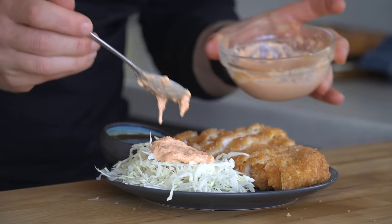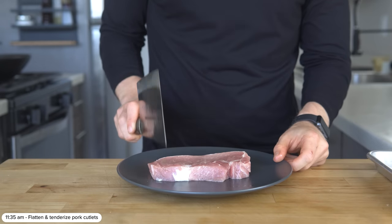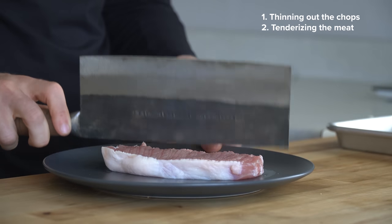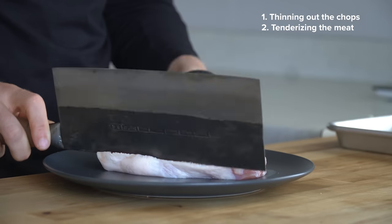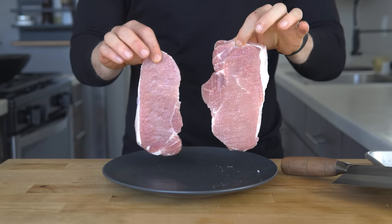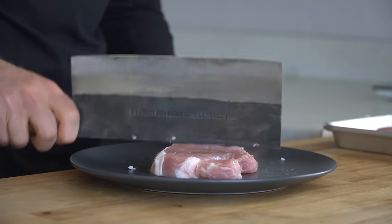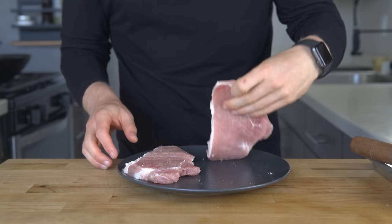Now let's move on to the main event. Get out two boneless pork chops and tenderize and flatten them with the back of a knife or a meat tenderizer. This process is mainly doing two things: thinning the chops and tenderizing them. I like to thin the chops to roughly three-fourths of an inch thick before frying. As J. Kenji López-Alt says, it's kind of like pre-chewing your food. Once pounded, you should add a little salt — though salting after frying is just fine too.